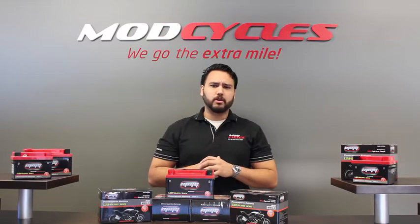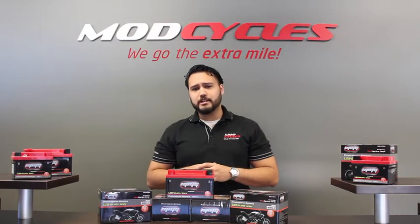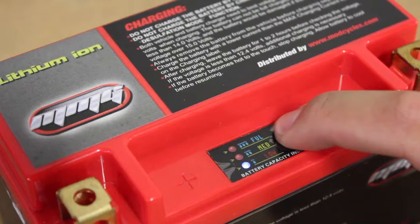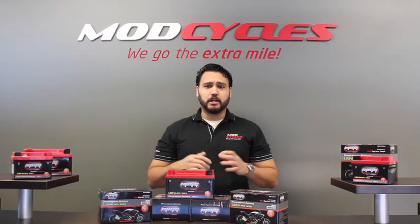What if you haven't ridden your bike in quite some time and you don't know the charge level in your battery? We've built in an LED test gauge to give you an indication of your battery's current charge capacity: low for 30% or below, medium for 40-80%, and full for 80% and up.